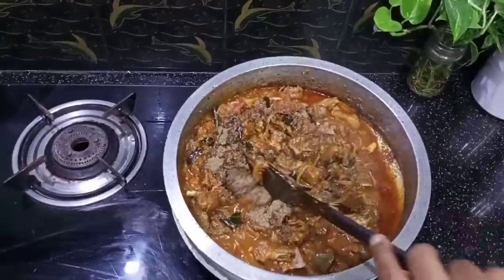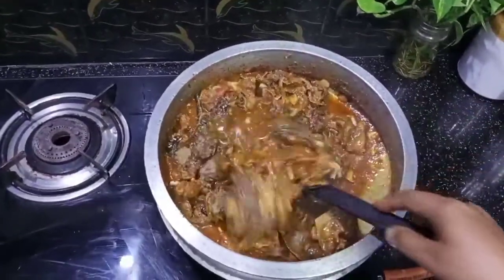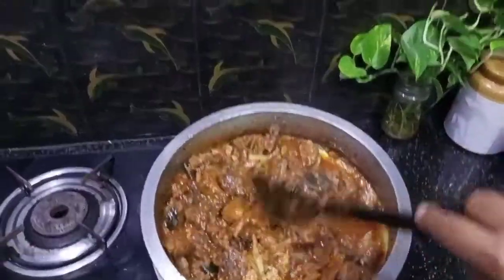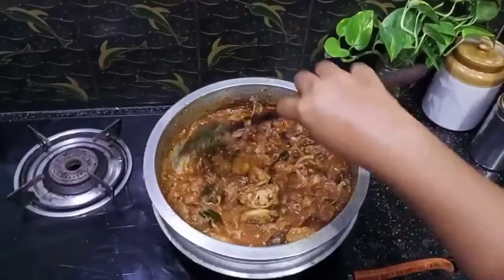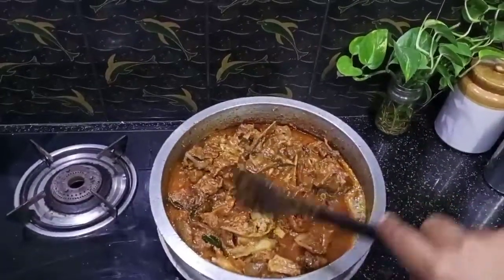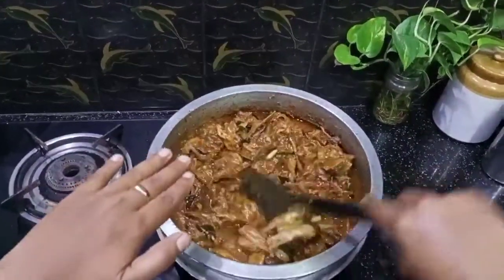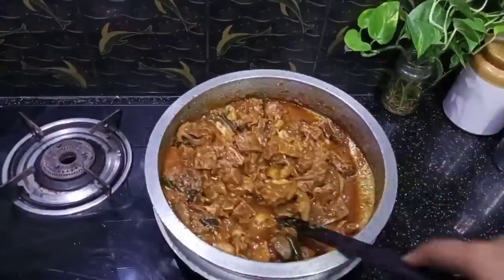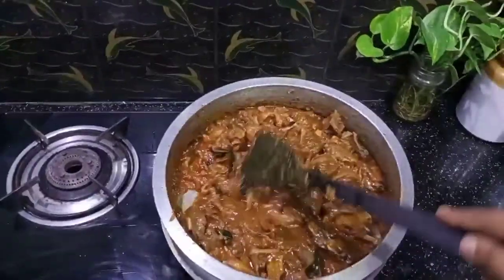Now let's check the duck meat and do a dry roast. Let's fry the pepper in the pan well, for 5–10 minutes. Let's fry it well in the pepper. Now I will roast the meat with potato for 10 minutes in the masala.